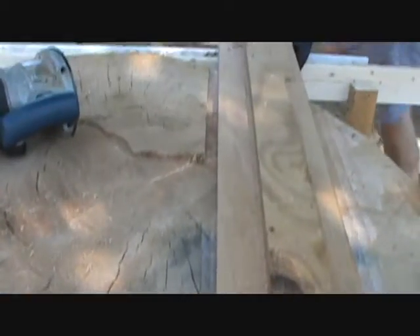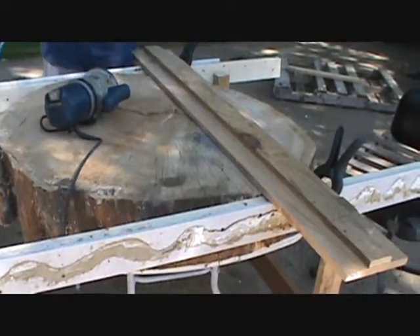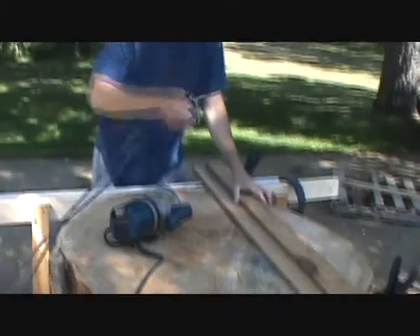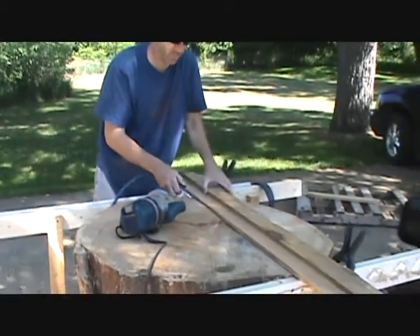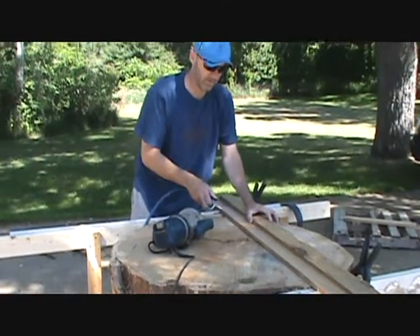Each time I stop I'll take the air compressor and blow the dust off. You want to make sure the dust is off from underneath here. If you're starting to ride up on the sawdust, it can actually cause you to ride up on the log and you won't have an even cut.